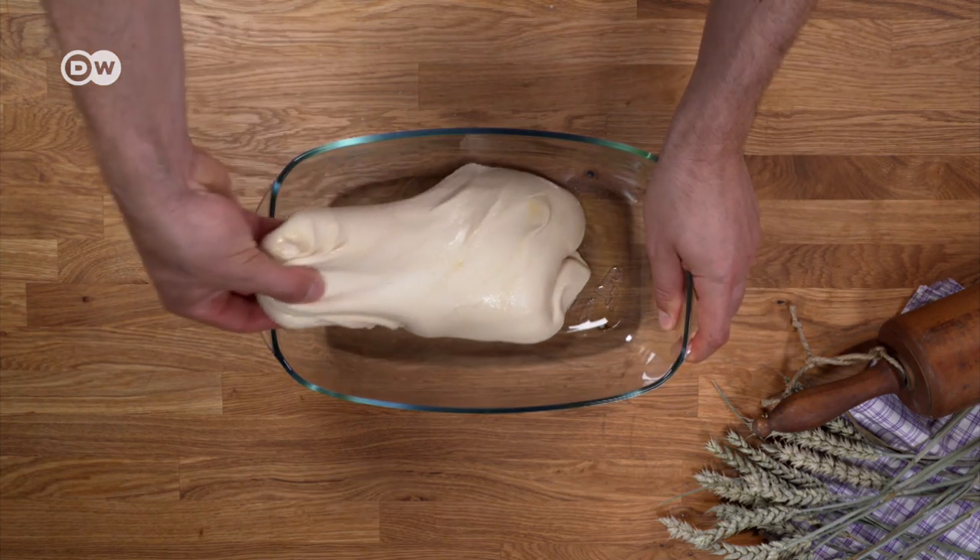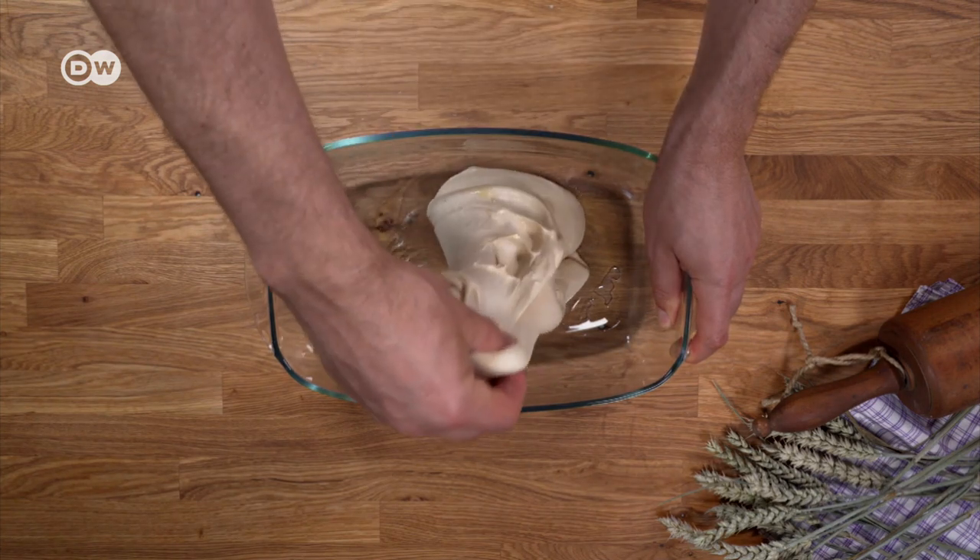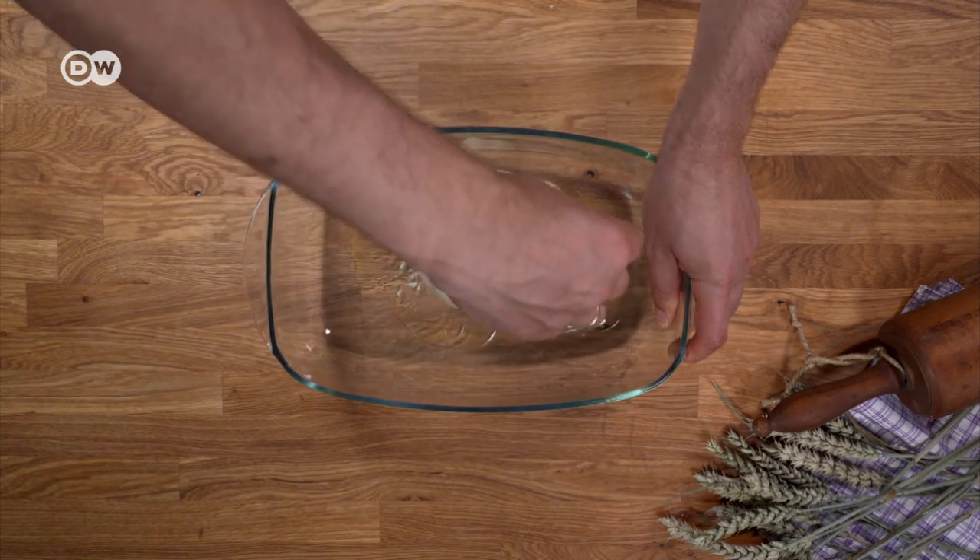Fold it like this every 30 minutes, three times in total. It'll strengthen the dough structure.